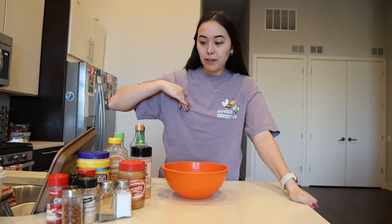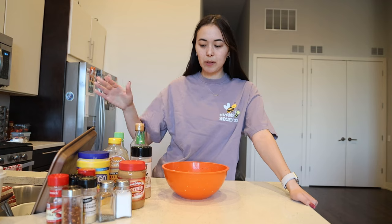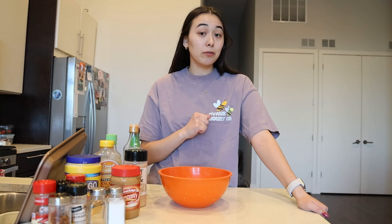For any good stir fry you're going to want a good stir fry sauce. I have everything that's going in today. I have an entire video on this so definitely be sure to check out how to make the most incredible stir fry sauce. But we're going to put these all in together so that our stir fry will taste delicious.